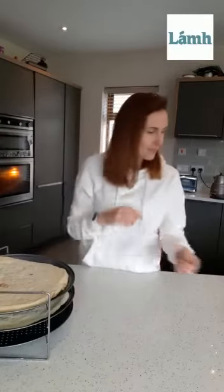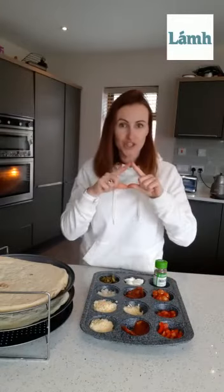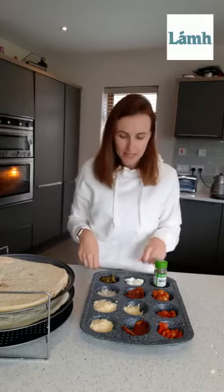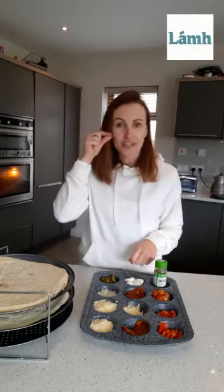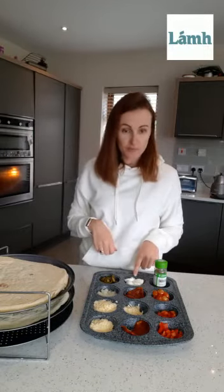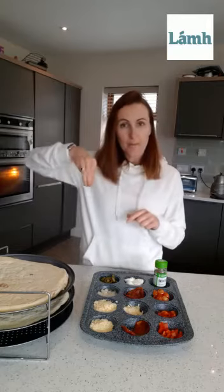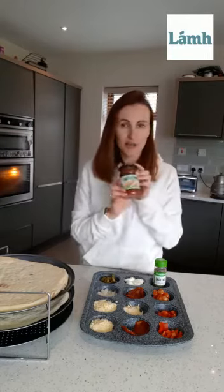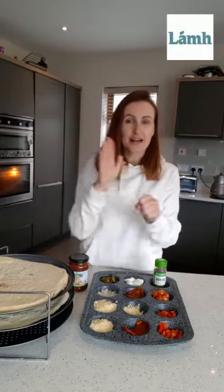So here we have our pizza bases and I have all of our ingredients ready. We have our cheese and we have some meat, some red peppers and we have some onion and some hot peppers. We have another type of cheese — mozzarella cheese. I have some oregano and tomatoes and here we have our pizza sauce.